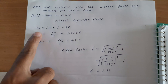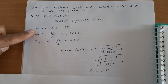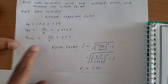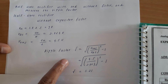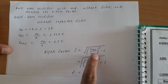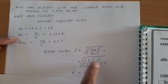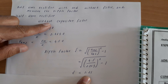Once we have found Vm, next we calculate Vdc. The formula for Vdc is Vm divided by π. So Vdc = 9 / π = 2.864 volts. Next, we find Vrms using the formula Vm divided by 2, so Vrms = 4.5 volts. The aim of this experiment is to find the ripple factor of the half-wave rectifier without capacitor filter. The formula is: ripple factor = √((Vrms / Vdc)² − 1) = √((4.5 / 2.864)² − 1) = 1.21.